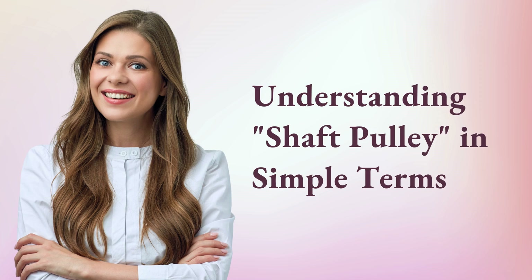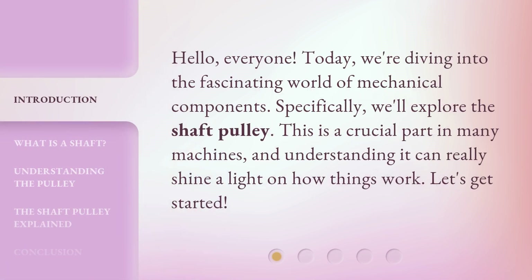Hello everyone, today we're diving into the fascinating world of mechanical components. Specifically, we'll explore the shaft pulley — a crucial part in many machines. Understanding it can really shine a light on how things work. Let's get started.